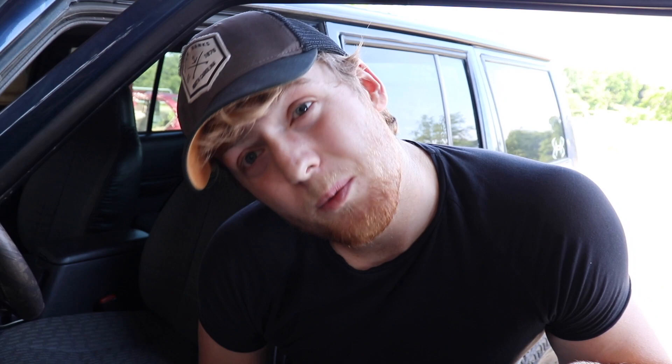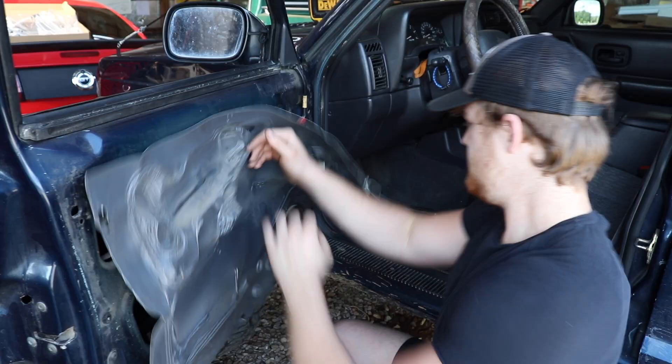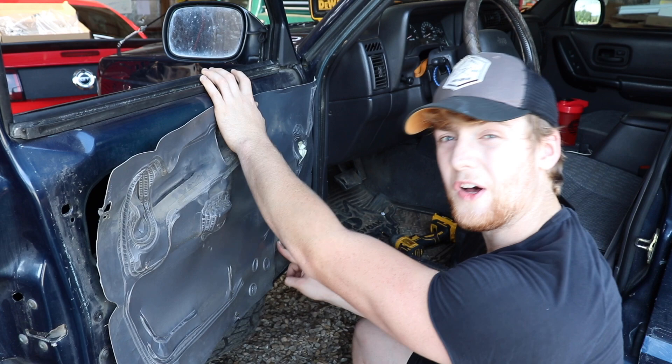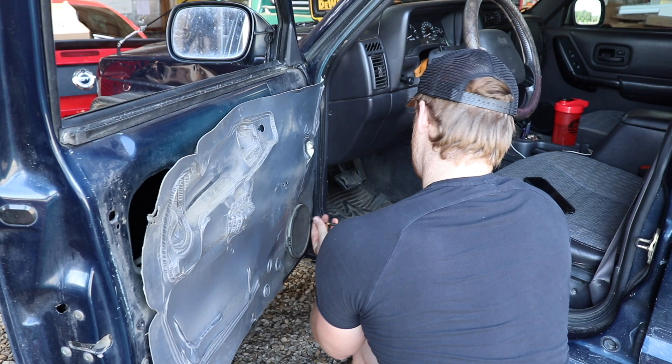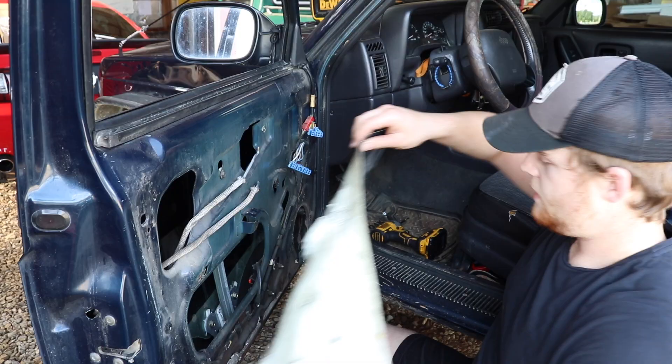Try not to break the panel because we will need it later. After that, go ahead and peel this little insulator off, and while we're here we're going to pop the stock speaker off — all it is is two Phillips screws right here. Then the speaker just pops right out. These are the stock speakers; they've held up for a good time but it's time for something better. Set them off to the side.